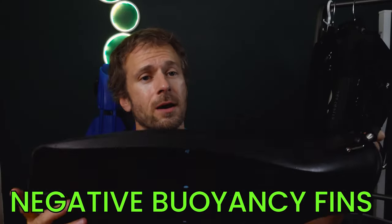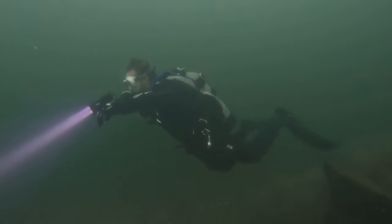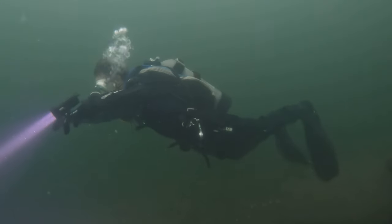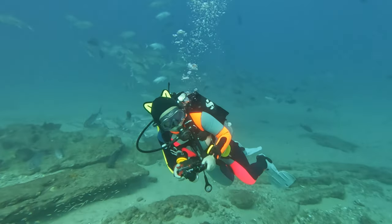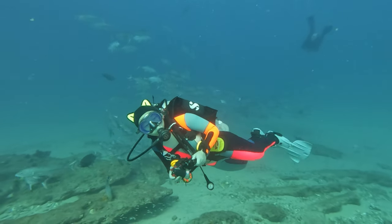On the flip side, we've got negative buoyancy fins. These are designed to counteract the positive buoyancy of wetsuits and dry suits. They help keep your legs down, promoting a more streamlined position in the water. But just as positive buoyant fins can put you in negative trim, these can push you into positive trim. So does that make neutrally buoyant fins the best? Not really. What is important is that your fins can drastically affect your trim, so you'd want to pick the buoyancy of your fins to counteract the weight of your upper torso and bring your body back to neutral trim.